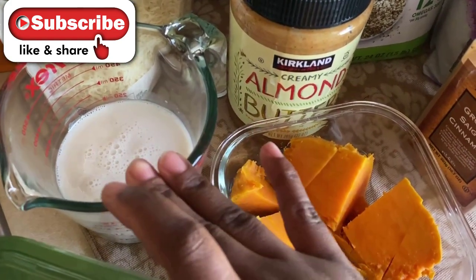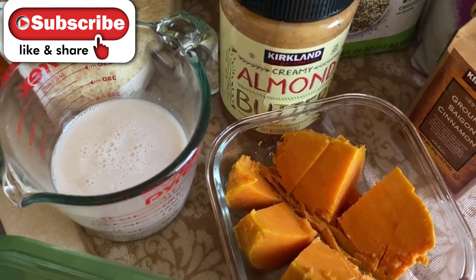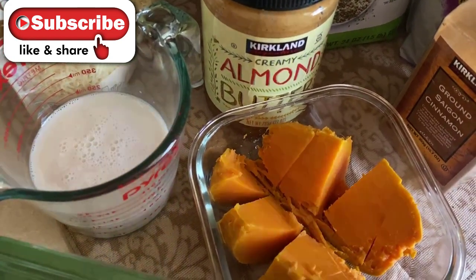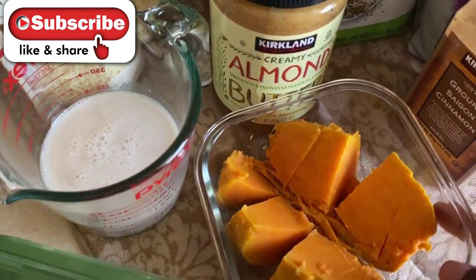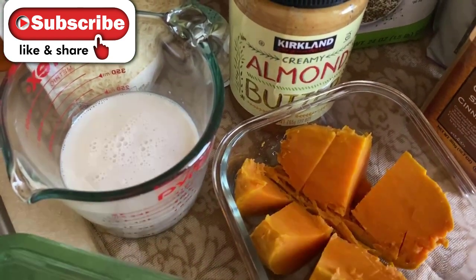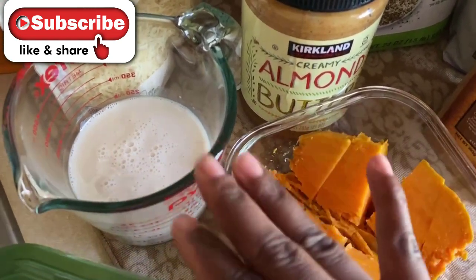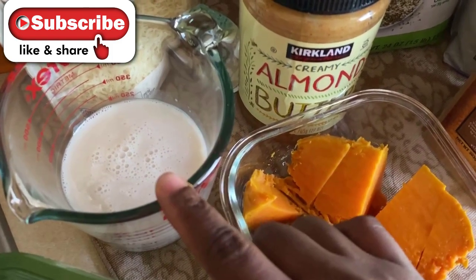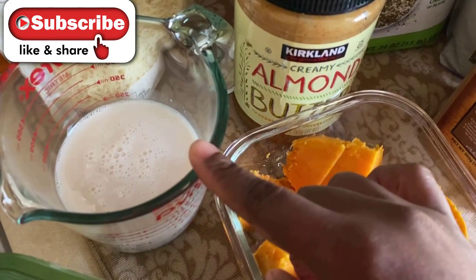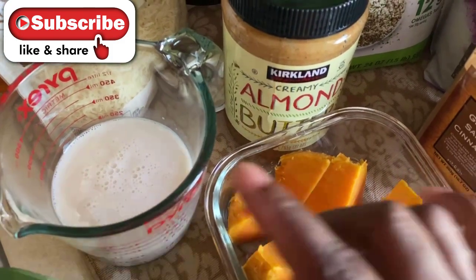I'm going to heat up my almond milk. Your potato is already warm since you just took it out of the oven. If you're using it the next day, you don't have to heat up the potatoes — this is a delicious Daniel fast breakfast recipe. You can heat the milk over the stove on medium to high heat or microwave it for one minute until it gets nice and steamy.